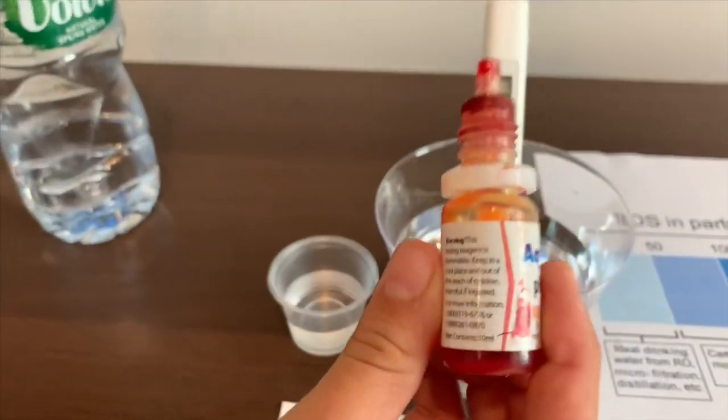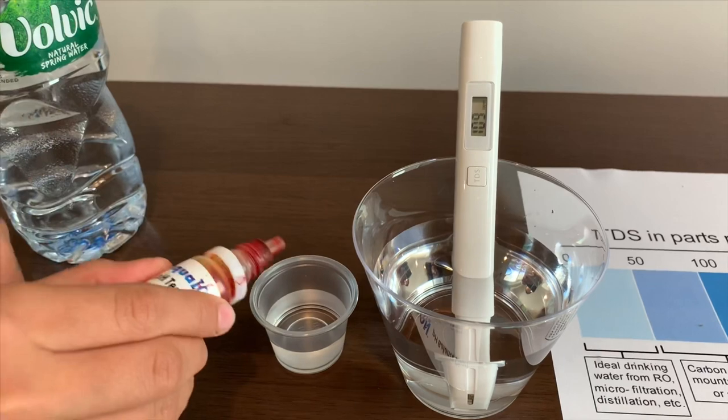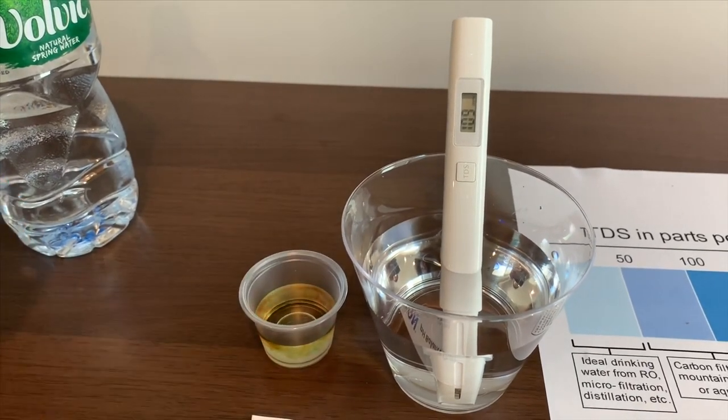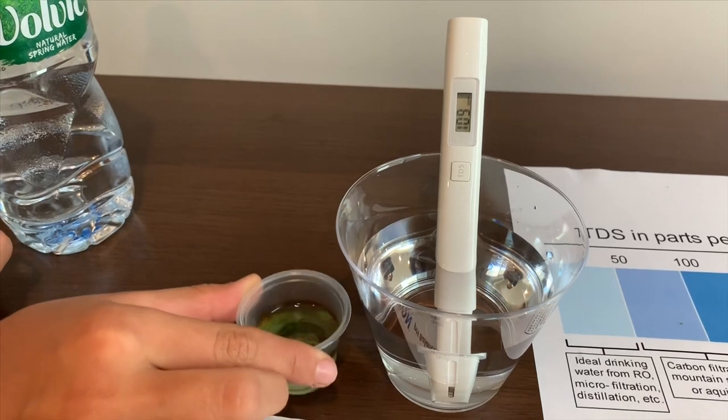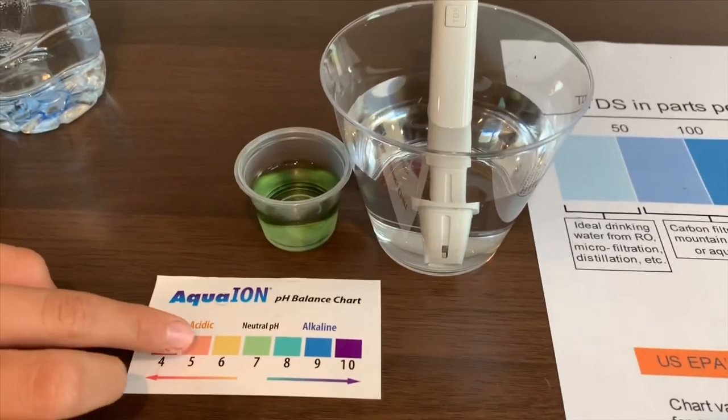Now let's test the pH level. Two drops on it. That is close to seven.